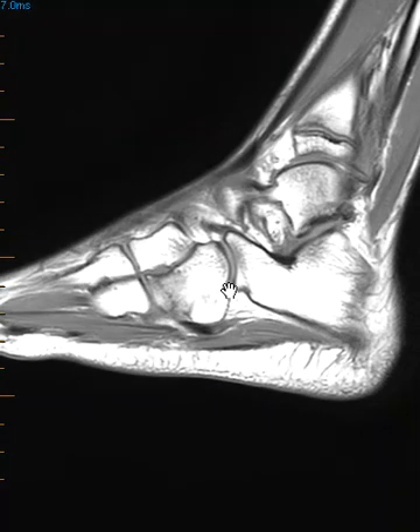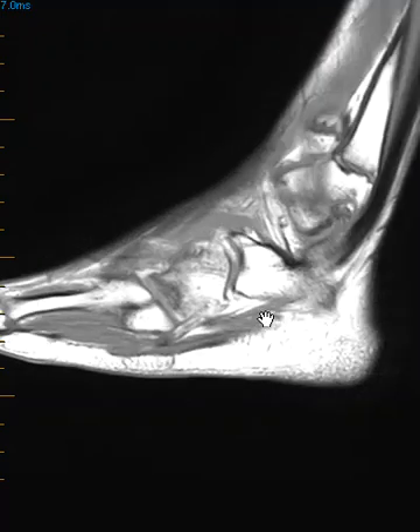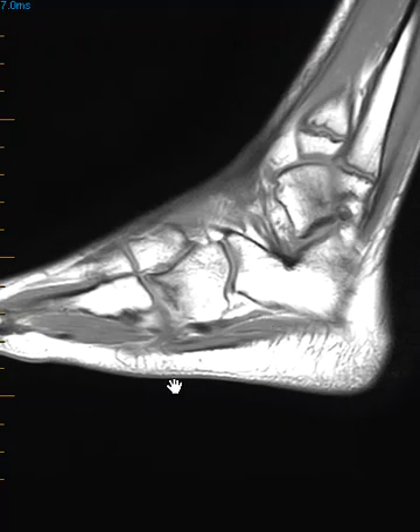Rather than continuing on with sports and just dialing back, they're going to treat her much more aggressively to let this heal. This just shows you that x-ray is excellent for displaced fractures, but if they're not displaced or the view doesn't look at the fracture just right, they can be easily missed — and MRI can show them pretty easily. That's it, thank you very much.